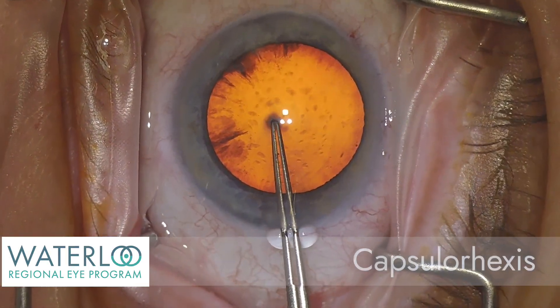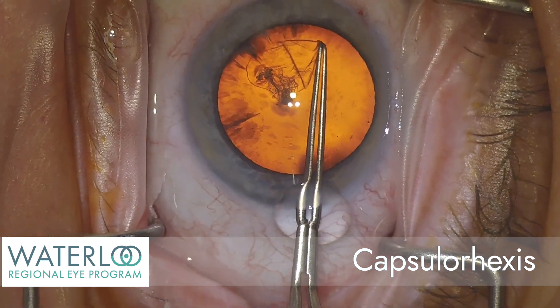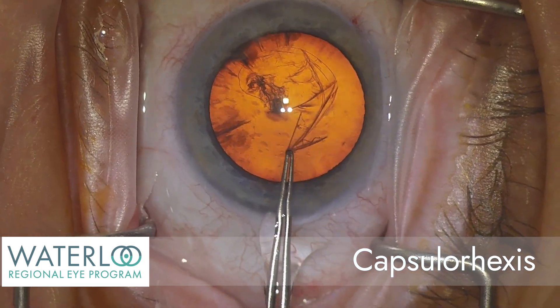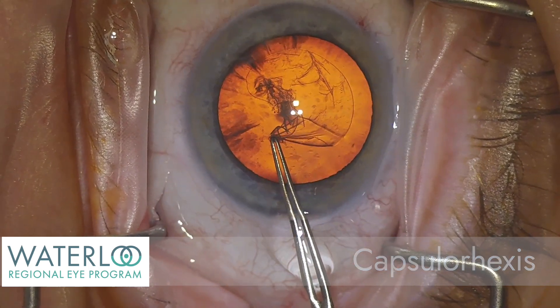A capsulorhexis is a circular opening in the front of the capsule that allows the surgeon to access the cataract without disrupting the support system, into which an artificial implant will eventually be inserted.